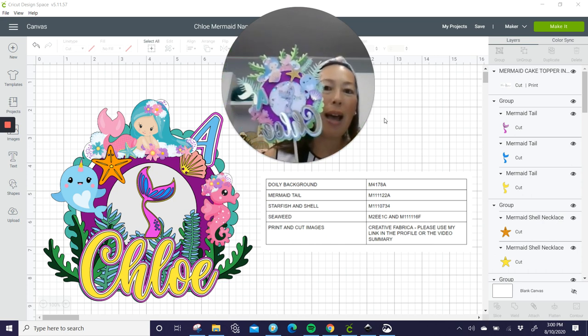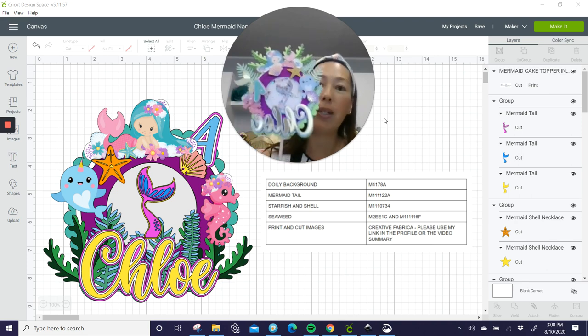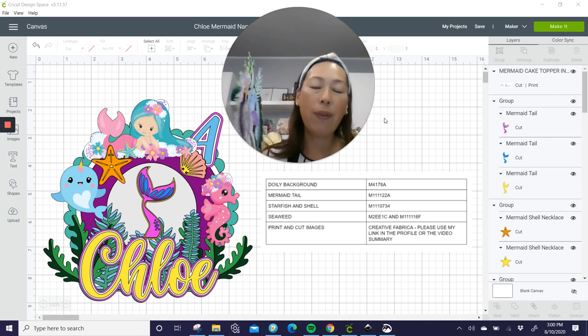I'll show you how to do that. I'm going to show you all the images, and there's a lot of tips and tricks to this one that will make your life a lot easier.